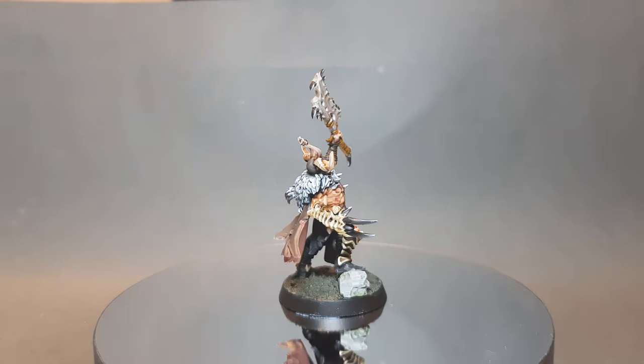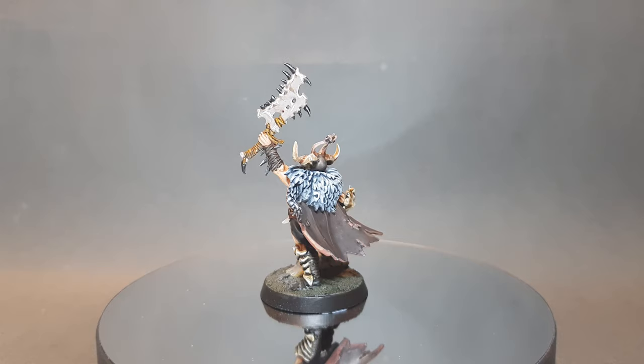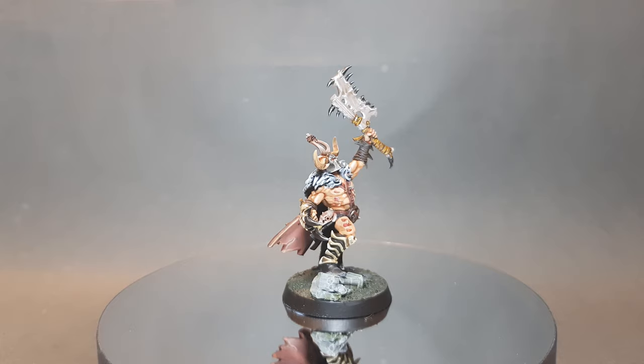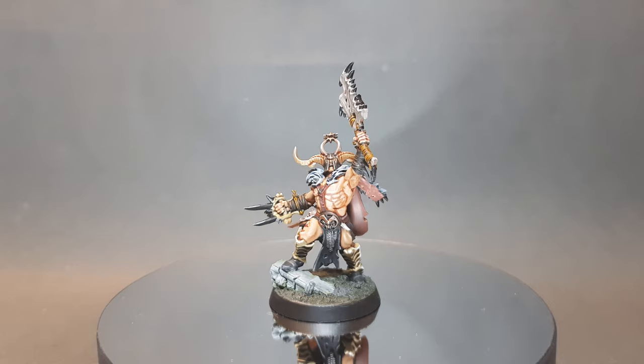So there we go — that's the model finished. I've just given the base some Astrogranite Debris and washed it with some Athonian Camoshade. Like I said right at the start, this model is a little bit more complex with a lot more stages in terms of getting it ready for the tabletop, but I hope this video has shown you how to do it. If it has, please feel free to leave a like, and if you've got any questions drop me a comment down below. There is an affiliate link in the comments for Goblin Gaming where you can get Warcry for 20% off — limited to the EU only. Thanks for watching.